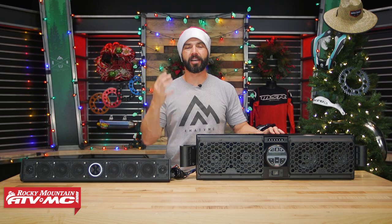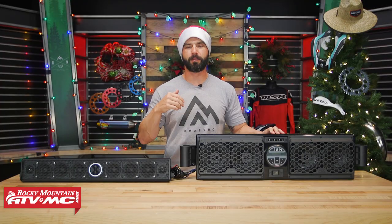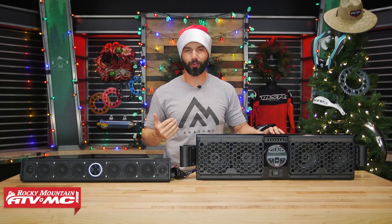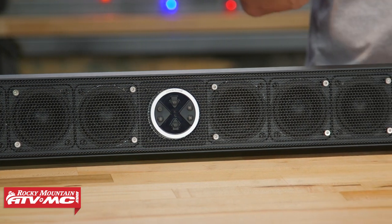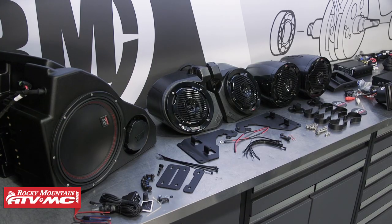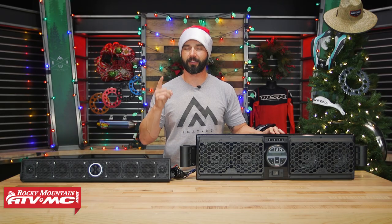As riders that spend a ton of time on UTVs, one of the best ways to elevate your riding experience is being able to jam out to some of your favorite tunes while you're doing it. With that in mind, we have a lot of great options when it comes to sound systems. We have sound bars to choose from, and full audio systems that come with subwoofers and amps that give you incredible sound. If you are shopping for a UTV rider, a sound system is an awesome choice.